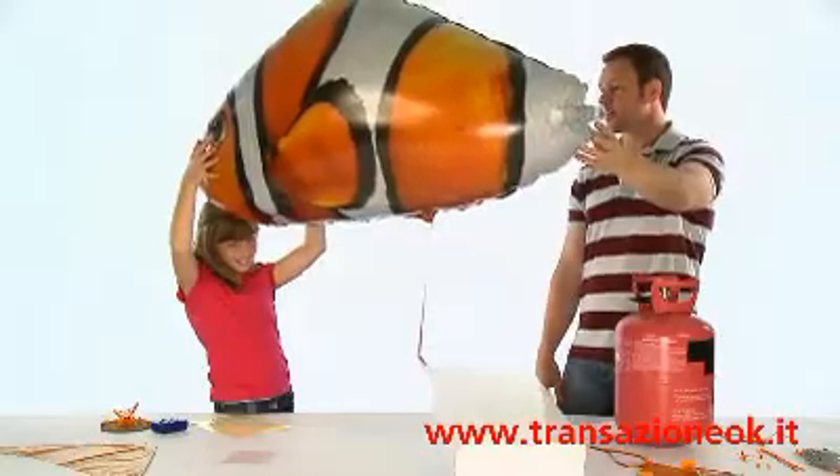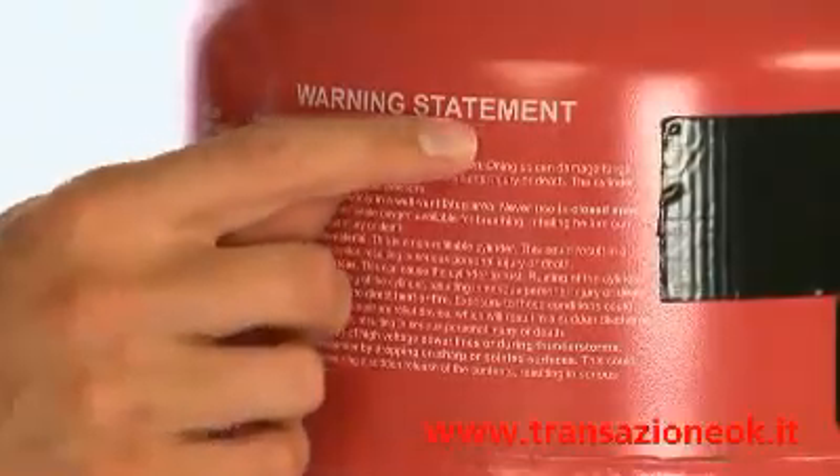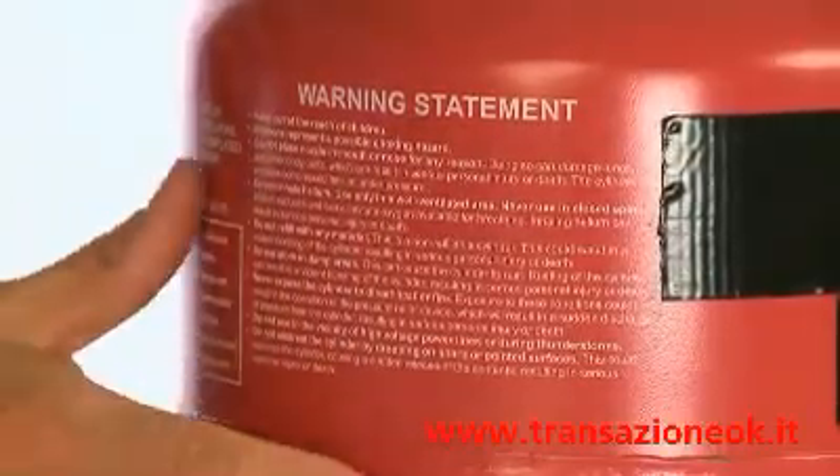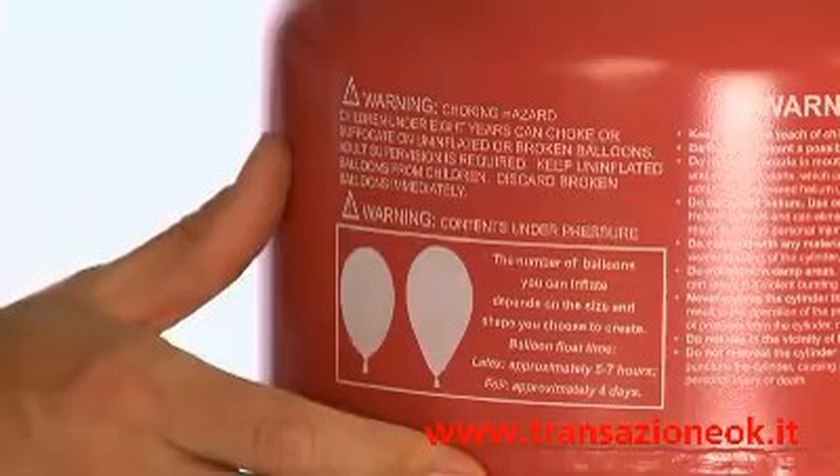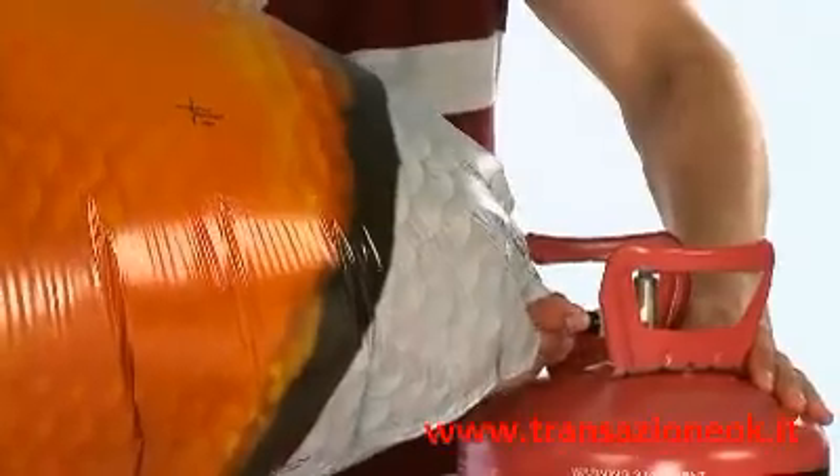Please be aware that it is dangerous to inhale helium, so make sure you only use it in a well ventilated area and consult any instruction manuals provided. Do not over inflate the balloon and do not use any gas other than helium.